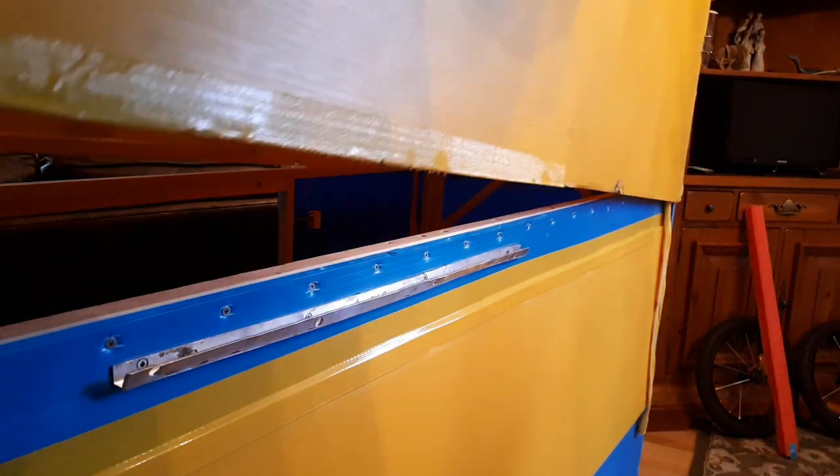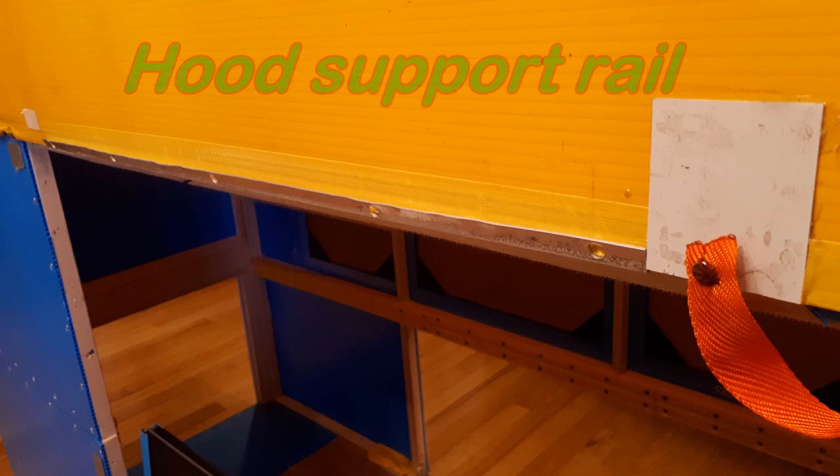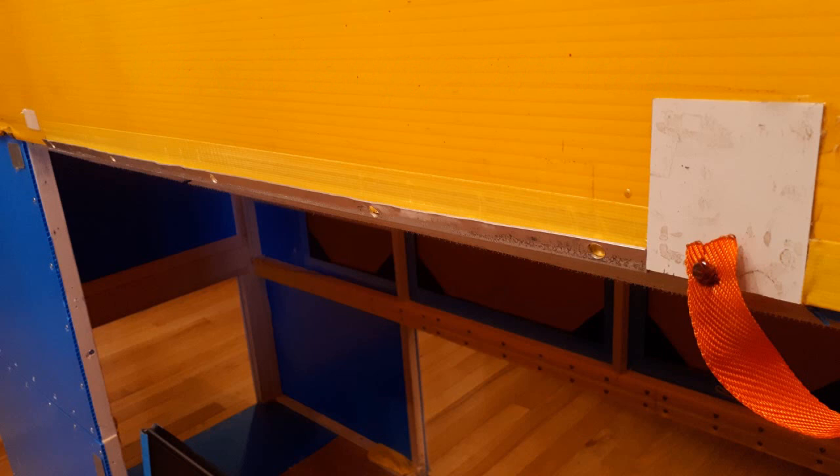After building the hood, I had to find a way of securing it in the raised position — some kind of aluminum railing that would hold it at the right height and that would hold it close to the walls of the lower level so as to reduce the space for ingression of mosquitoes and black flies.